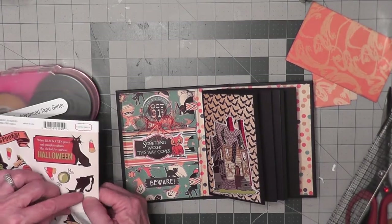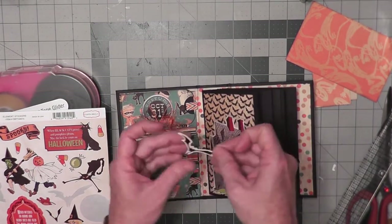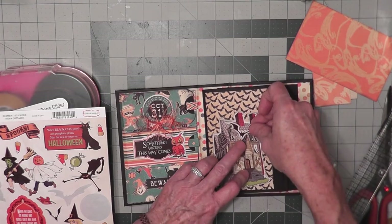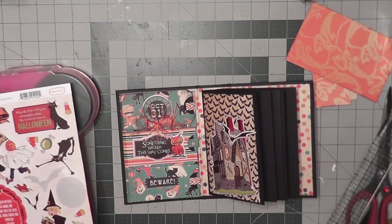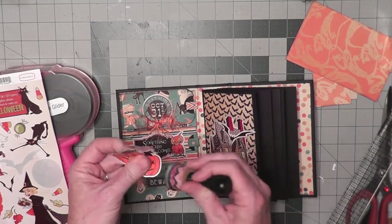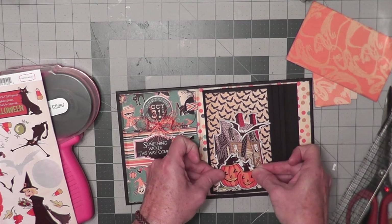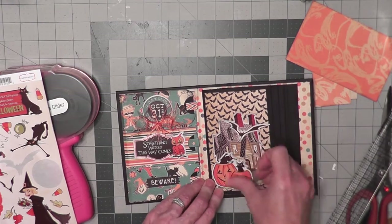We've already got the bats, but I think I'm going to add a bigger bat from the sticker sheet — let me see how he looks, putting him more on the house. I'm going to ink that up a little bit. I'll stick that down probably right up here on the roof. Then I'll add the cats and the jack-o-lanterns towards the front to kind of create layering. You just play along and do the things that you want to do.